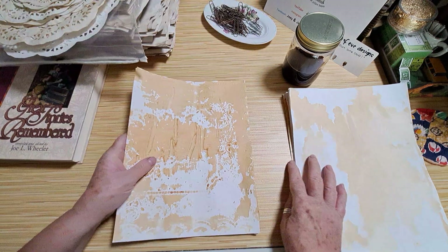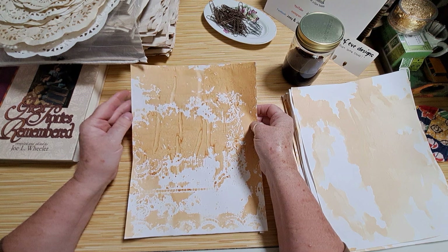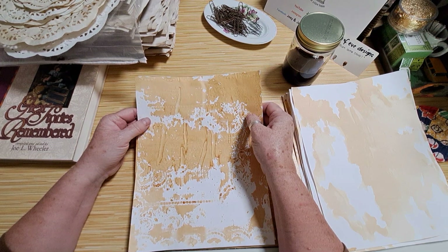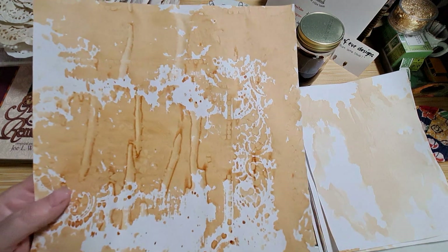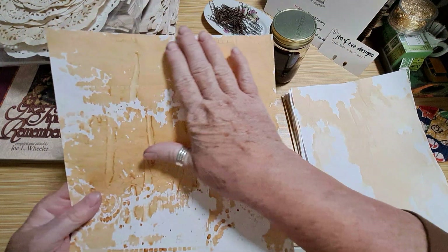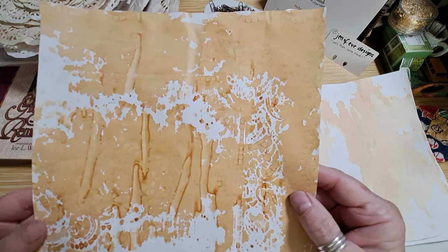I took some others and used plastic placemats — some vintage ones and some I bought. I put the placemats down and took my craft brush and painted the solution on top of the placemat so it would seep down. This one I didn't cover very well, but isn't that color beautiful?